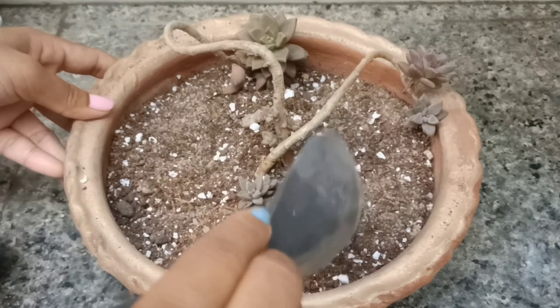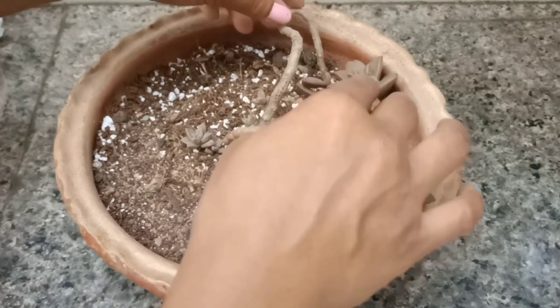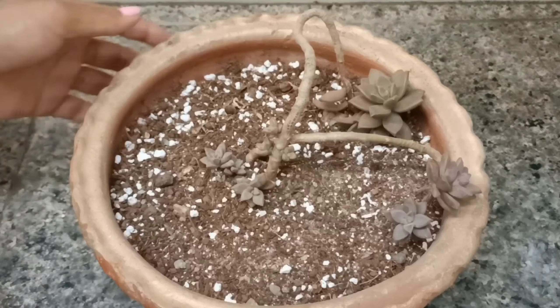Today and yesterday, I will put it in indirect light, so that the roots can adjust. Then I will put it in full sunlight. After putting it in the pot, when you put it in the pot, you need to allow it to heal.